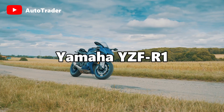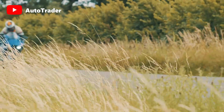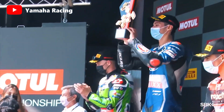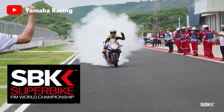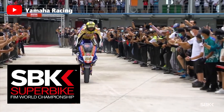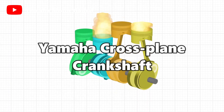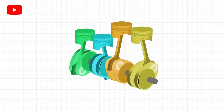The Yamaha R1, or the YZF-R1, proved its ability and potential by taking victories in competitions all around the world — for example, last year in WSBK, or World Superbike Championship. The Yamaha cross-plane crankshaft, introduced in 2009, is what sets the Yamaha R1 apart from the competition.